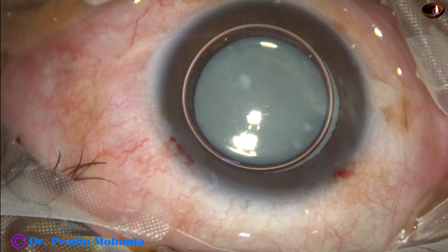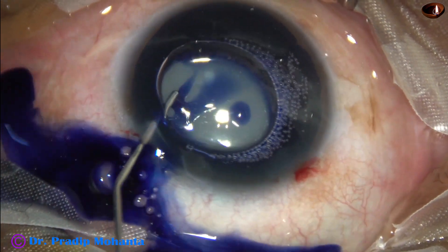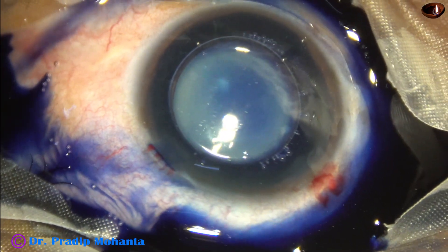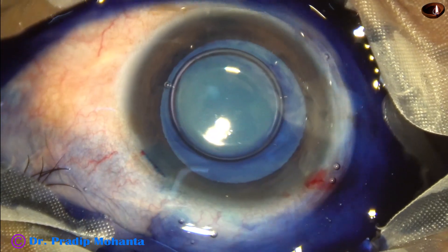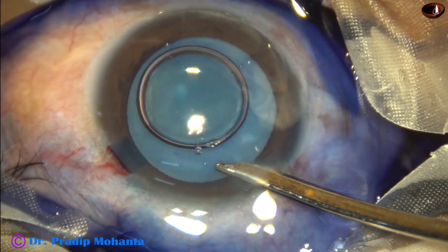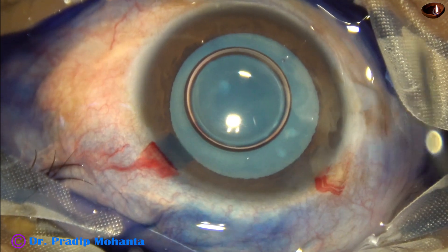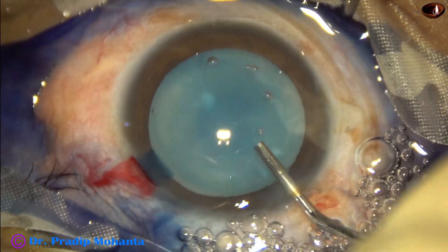Now the anterior capsule is stained underneath an air bubble with trypan blue dye. The dye should touch all parts of the anterior capsule. This is a bit of adrenaline, and now the dye is washed out. There is nice staining of the anterior capsule in a short time because the dye was injected underneath an air bubble.